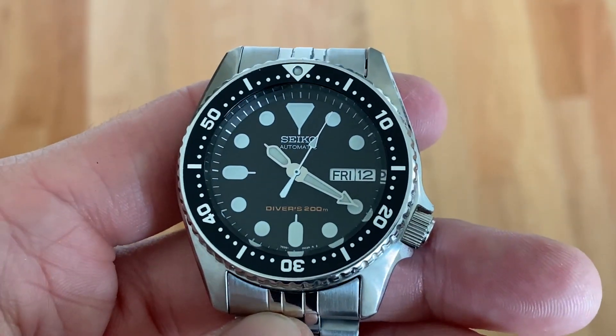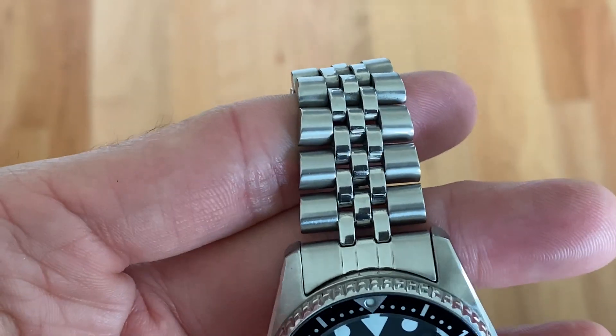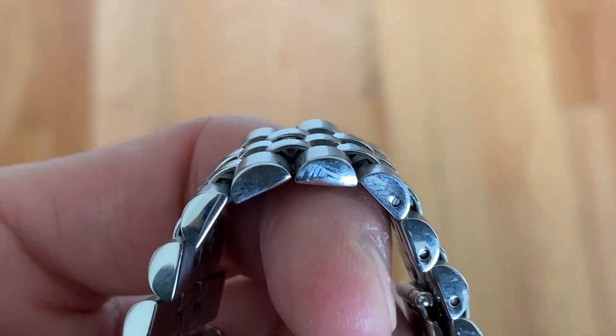Oh here it is, the Seiko. This is just some video footage I shot earlier today because I'm doing a fun little video about this watch and its bigger brother and also a new Seiko 5 that I just bought.